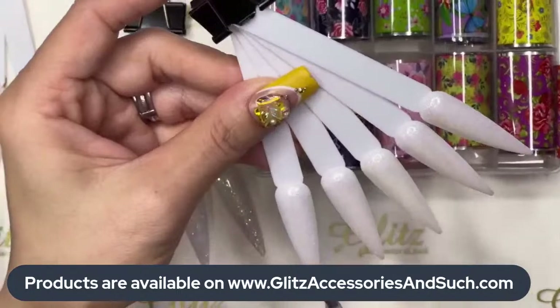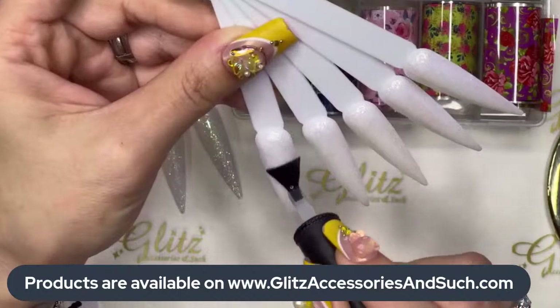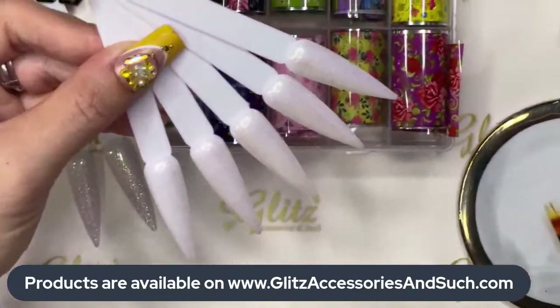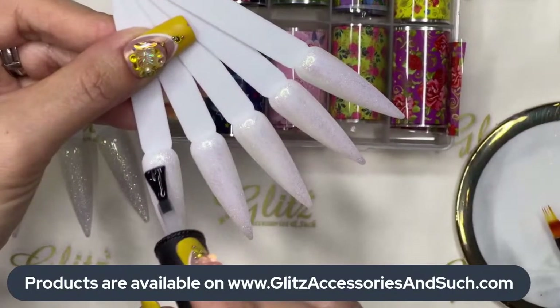Apply a really good layer — not too thick, not too thin. Too thick is not going to cure properly if you are not curing under 48 watts minimum UV light. Make sure you're getting closer to the critical line because if not, they might not transfer great for you.